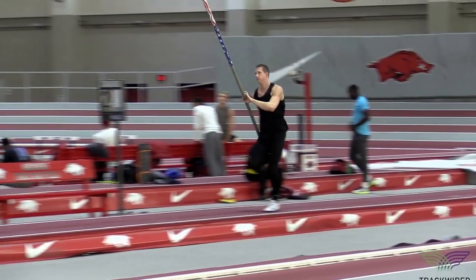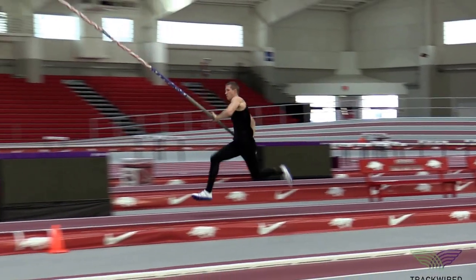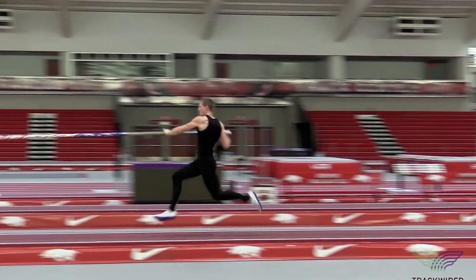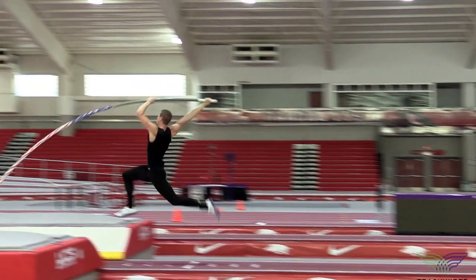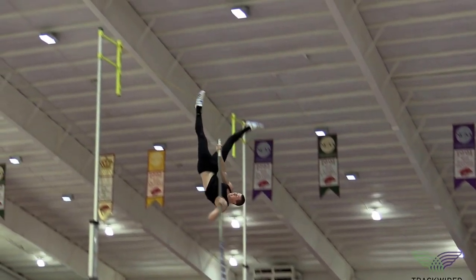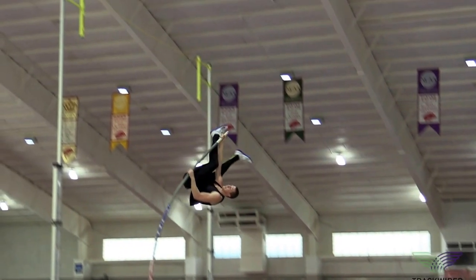From that point forward, the athlete does a really good job of creating the inverted C, leaving their swing leg or trail leg back, and then keeping pressure on their top hand while swinging their hips through the middle of the vault and keeping their hips rising all the time.